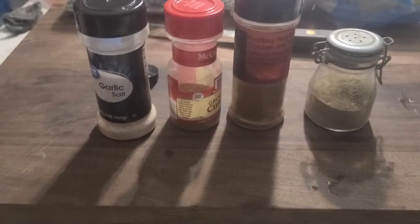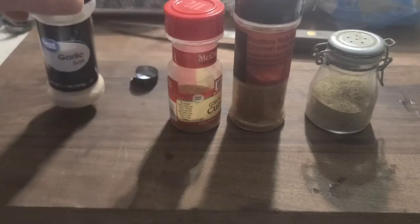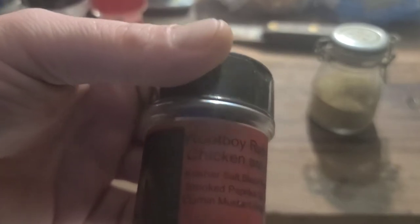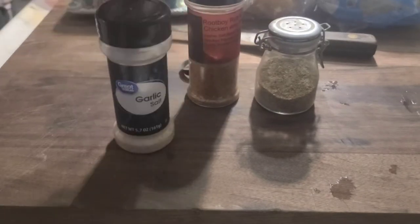The other seasonings we're going to be using are garlic salt, which we make our own — we just really like to use the old containers, they're handy and already labeled — ground cumin, which we are not growing yet but it's on the list. And we're going to be using Root Boy rub too, chicken and pork rub. It has kosher salt, black pepper, onion, smoked paprika, chili powder, cumin, mustard, and ginger. You can find this rub on Root Boy Cooks here on YouTube. Then we're going to use black pepper. Actually, there's already cumin in this, so I think we'll skip the cumin for now.